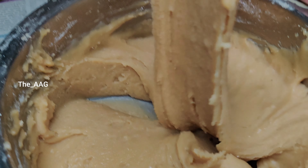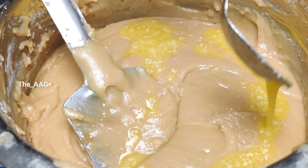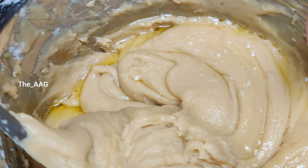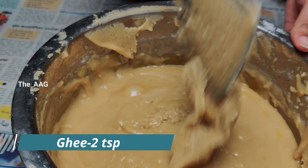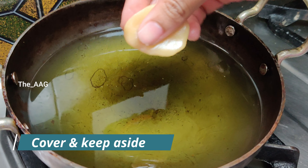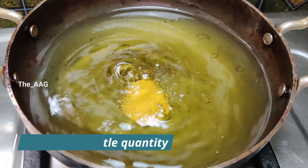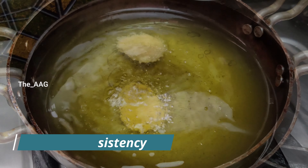Add two teaspoons of ghee, mix well, cover the lid and keep aside. Be quick at this stage because if the batter cools completely, the Arisalu will break when dropped in oil. Now heat the oil on high flame and drop a little quantity of batter to check consistency. If the batter holds its shape and floats in the oil, we have made the Arisalu batter in perfect consistency and we are good to go.